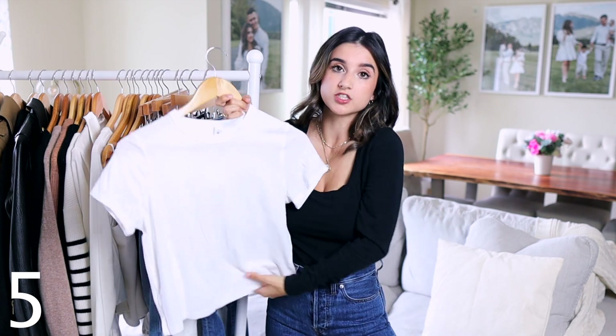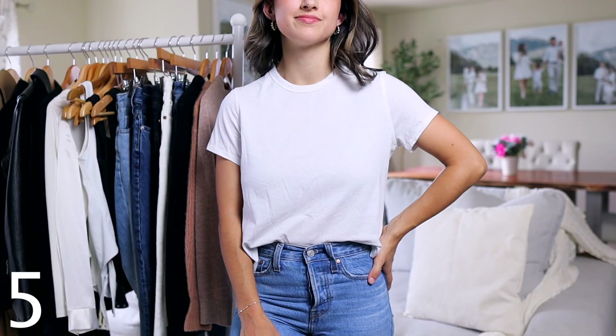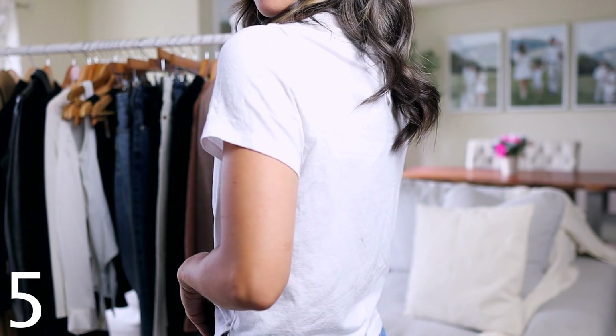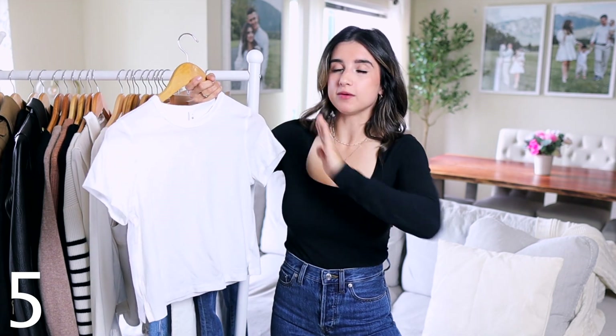A basic white t-shirt is a must. I made an entire video on which brand makes the best basic t-shirt — link is up here. My favorite is from Lululemon: it has a slight boxy fit, it's cropped, the sleeve length is perfect, it's not super tight, and the material feels a little sporty. What I love most is how well it holds up — I can't tell you how many times it's gone through the washer and dryer and comes out looking brand new, no pilling, no shrinking.